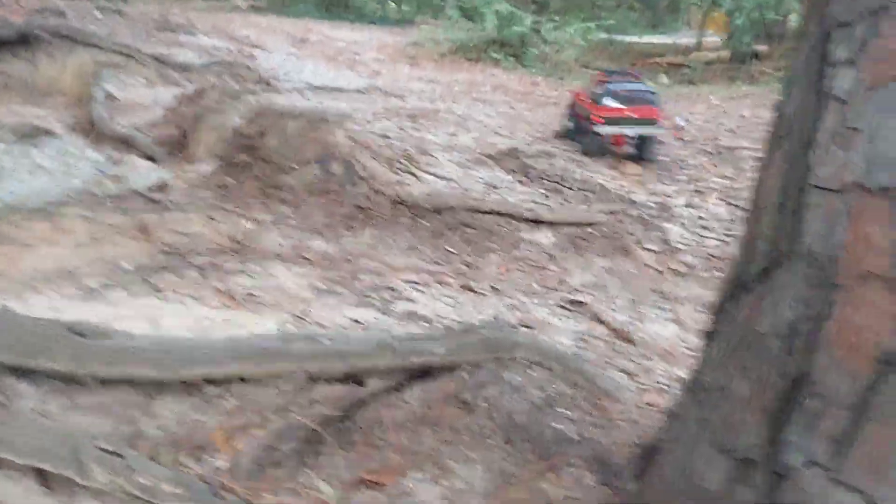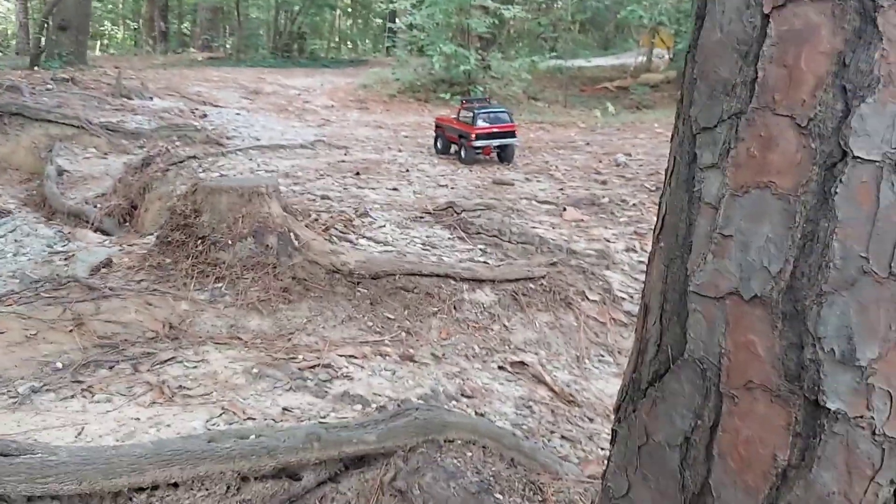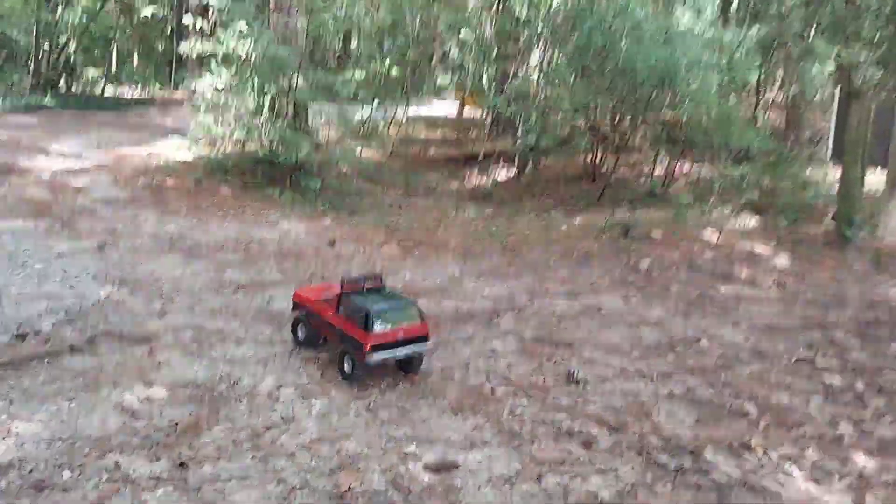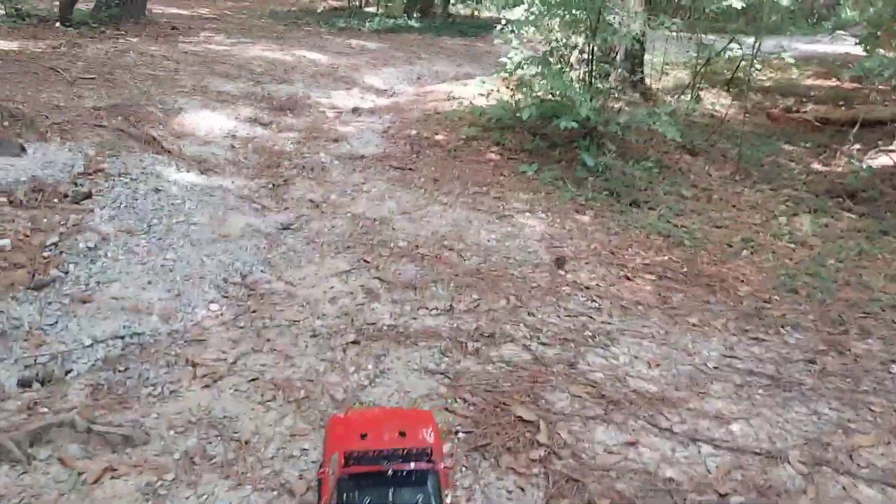Them axles are like $80 a set or whatever. And like I said, the guy gave them to me with this chassis. I got the other axles that came on the chassis also, but they had a broken front axle in it too.